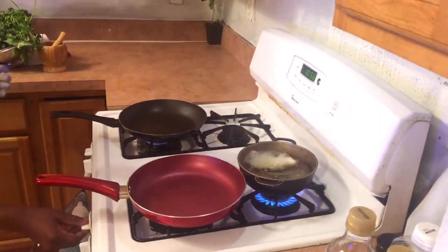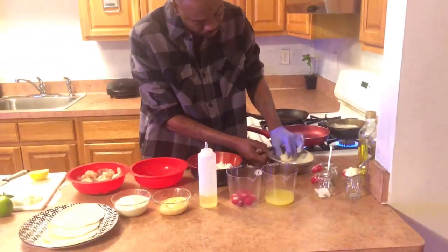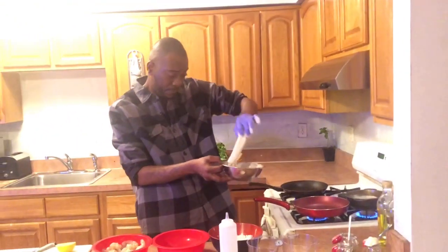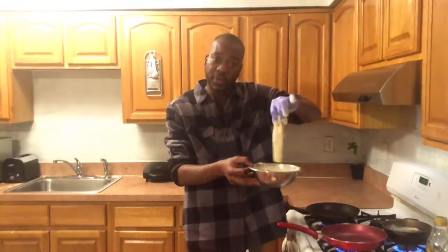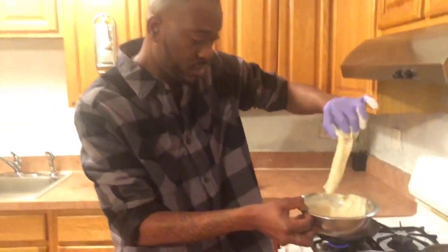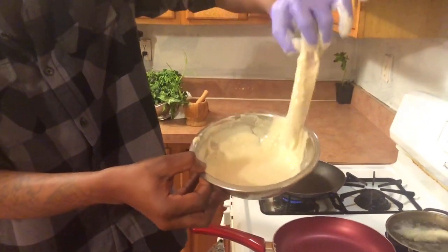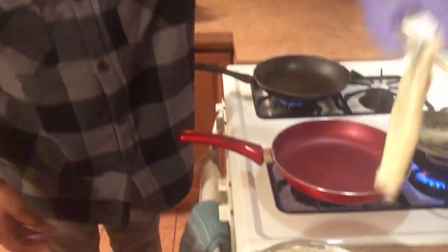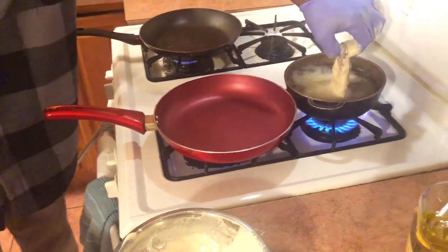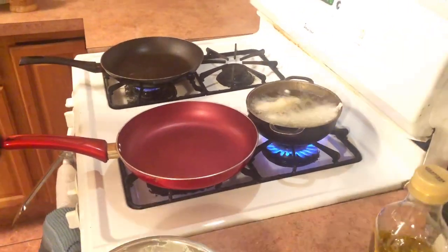I'm enjoying cooking for you guys! Look at that — I'm getting as much coating as I can before I drop this baby in. About 10 seconds, and that's it!